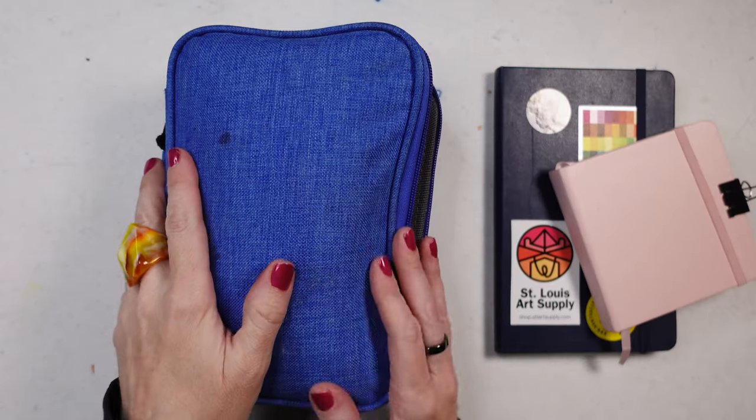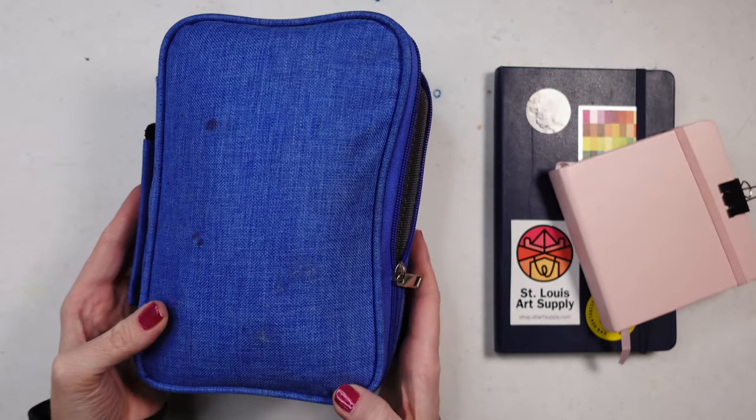Hello artists, welcome back! I'm going to take you through a little show-and-tell today on some of my favorite sketching pencils and some of the colored pencils I like to sketch with, because there's nothing wrong with sketching with colored pencils. You're going to find out what's in this case. If you haven't already, please subscribe for more art-related content, hit the like button, and all that jazz.